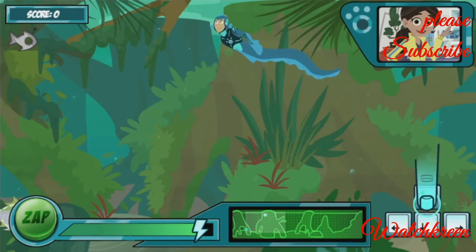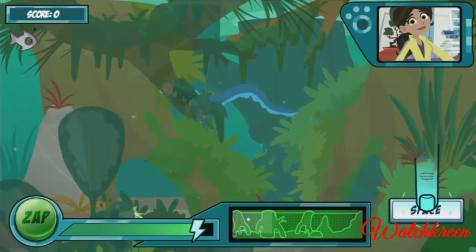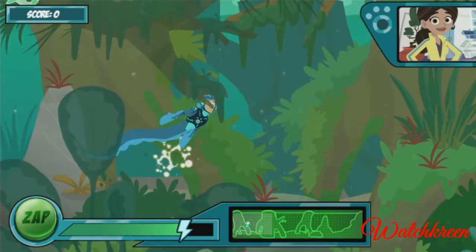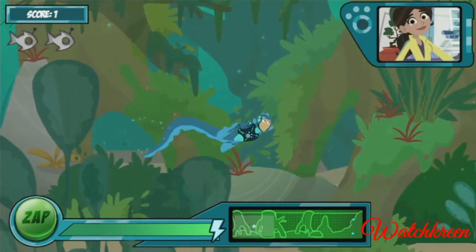Use the arrow keys to move in the direction you want to swim. When you're close to the robo fish, press the space bar to activate... It works! Just like the... You got it!